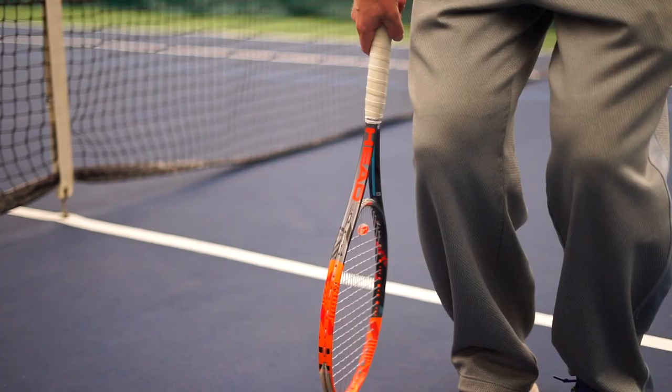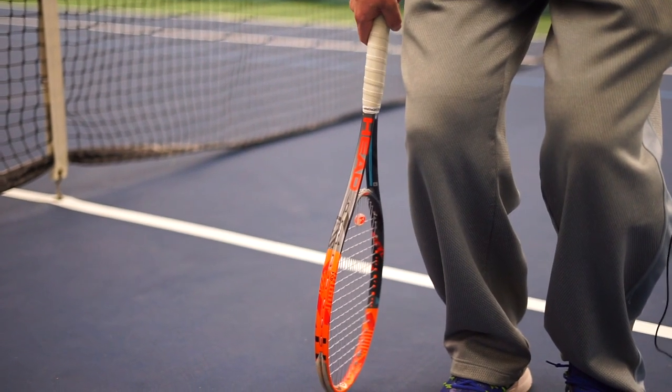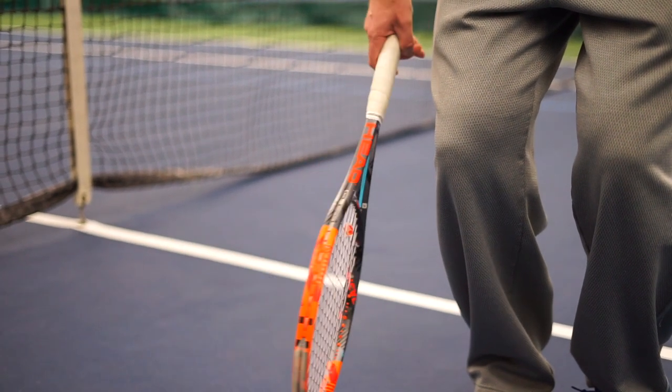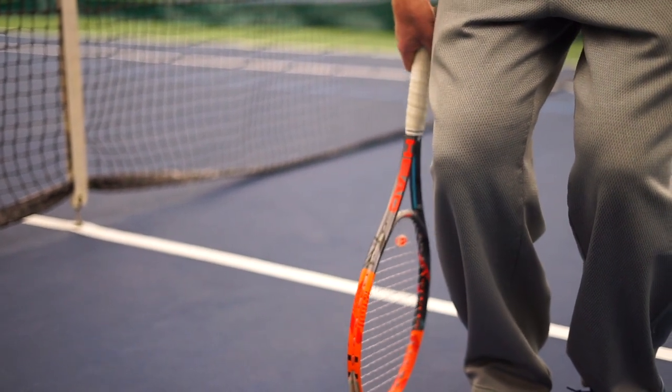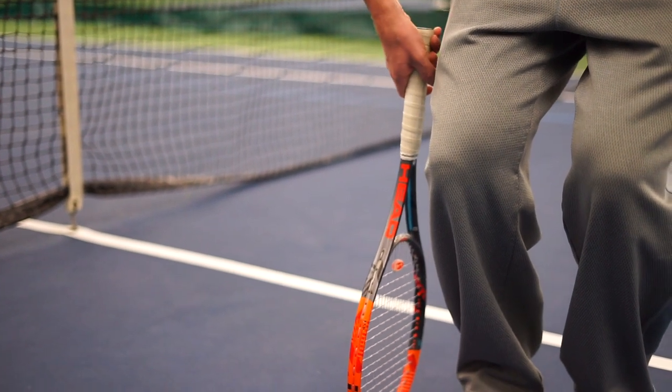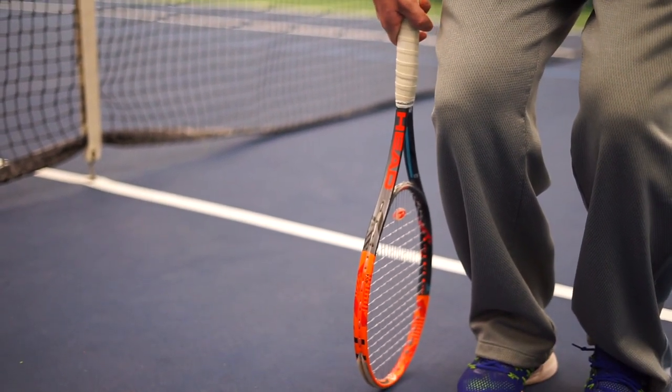The basic theory out there is that if the player holds the racket at the bottom comfortably while standing, they should just be touching the ground. The moment their arm starts bending, the racket is too large.